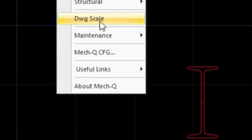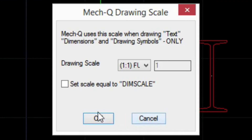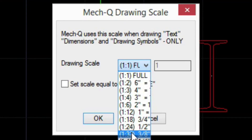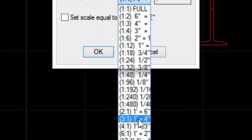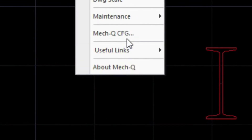I wanted to also let you know about the drawing scale menu, because it's important. Before you start a project, you should really set these up. We can either set it equal to our dim scale setting, which some people like — dim scale is basically an AutoCAD variable which will factor the sizes according to a number. Or we can simply go into this pull-down and select the drawing scale from here. This is important when we start getting into dimensions and text, because they need to relate to the final plotting scale of our drawing. We also have Metcube configuration where we want to set the units.